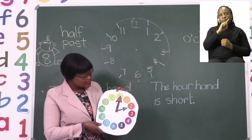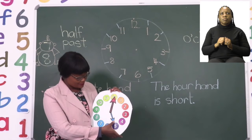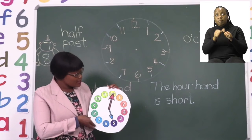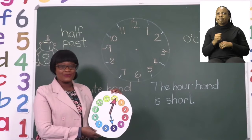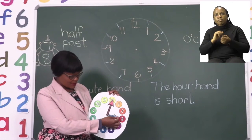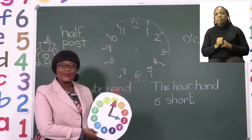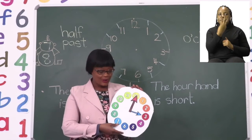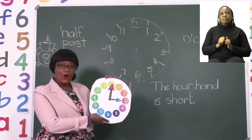Let's try a different one. What is the time? Remember boys and girls, we start with the number. So we are going to say 5 o'clock. Well done. Let's change it again. What is the time? If you said 3 o'clock, good job. So we now know that this is 3 o'clock.